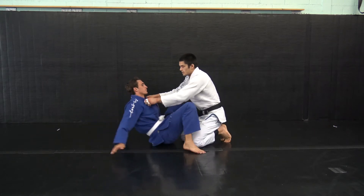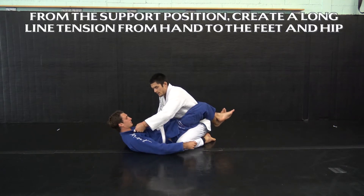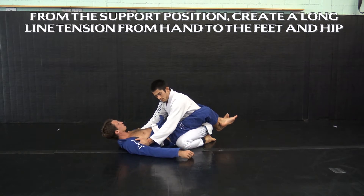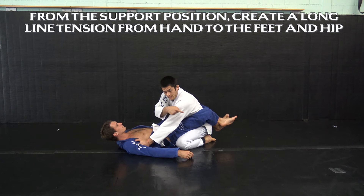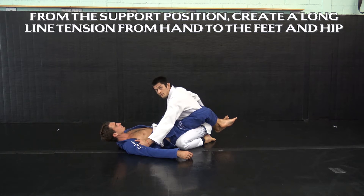If I'm in my partner's closed guard, this is not great. However I got here, I need to not be doing that anymore. I get my support position and I start to work my way to opening up his guard. Keep in mind that from my hands to my feet and my hip, what I'm trying to do is create a long line of tension so that my partner's heels move away from his butt.